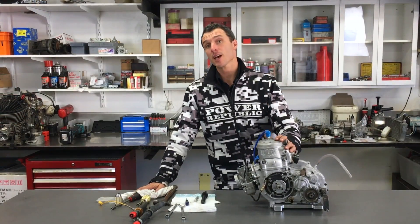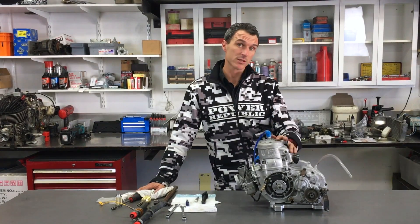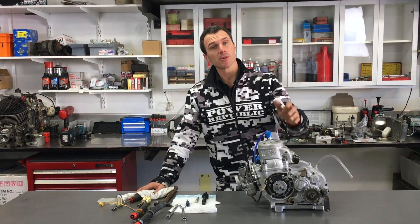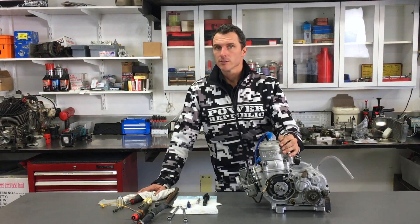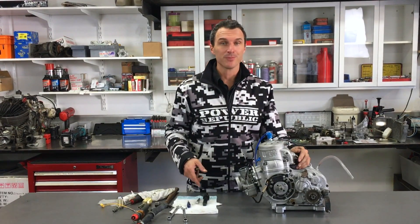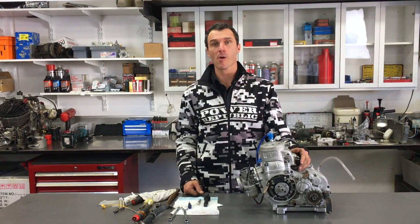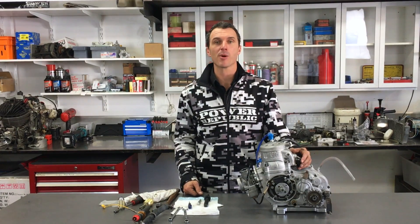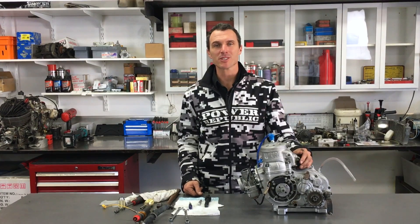There you have it — that's how you change the piston and ring on a KZ race engine. It's very similar for motorbikes and some other go-kart engines as well. If you like this video, don't forget to subscribe to our YouTube channel or hit the thumbs up button. You can also follow us on Facebook and Instagram at Power Republic, or go to our website at powerrepublic.com.au. Thanks for watching — see you in the next video.